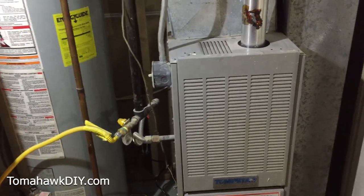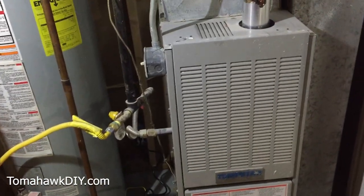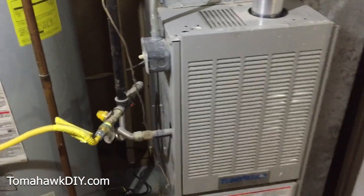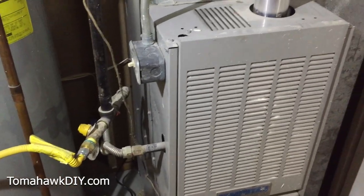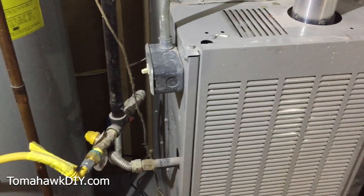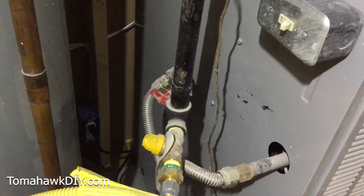Welcome to Tomahawk DIY everyone, this is Mike. Today we're taking a look at a furnace that has been turned off and we're gonna turn it back on. It's important to note that safety is very important on this and you should know what you're doing with gas. I encourage you to get a qualified person to help you if you're uncertain.